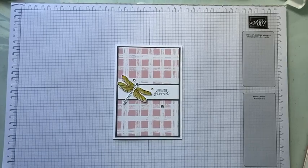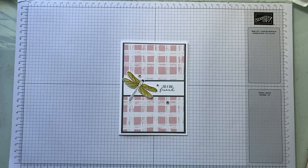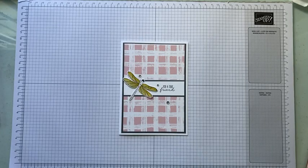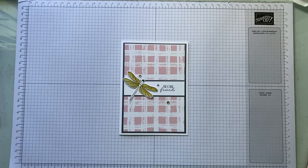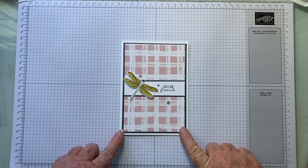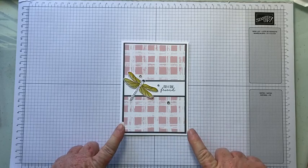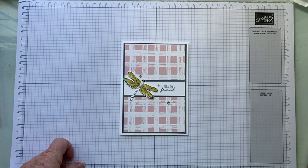G'day friends and welcome to our very first DSP Card Kits To Go. This is just something a little bit different. It's Vicki Wright, Independent Stampin' Up Demonstrator, Australia. Every couple of weeks I will be releasing a card kit to go, and it will be mostly retired product — mostly DSP actually — with current or retired stamp sets and product.